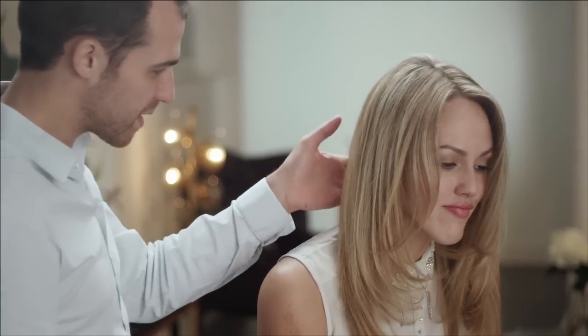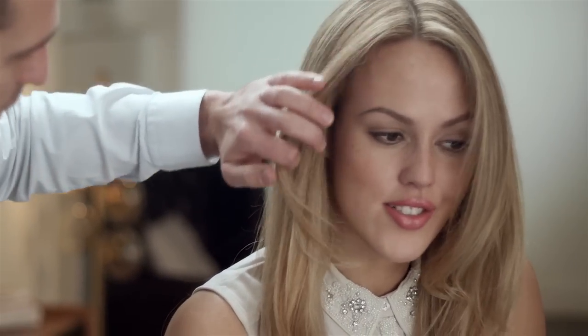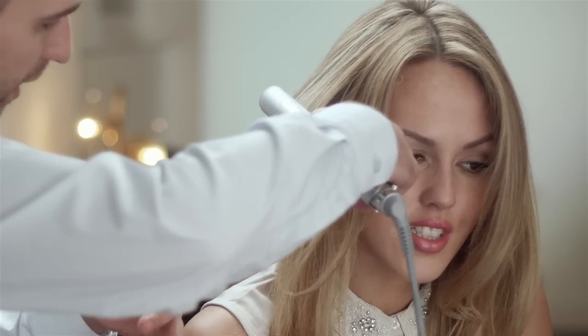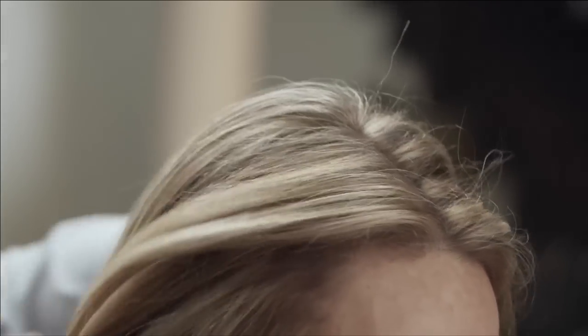How does that feel for you? Amazing — it's so light. It doesn't feel like there's any product on your hair at all. And what this product will actually do is stay locked into your hair. So all you have to do on day two or day three is just very quickly run over your hair with the straightening irons and it will actually reactivate within your hair. It's very, very clever. It's really beautiful.